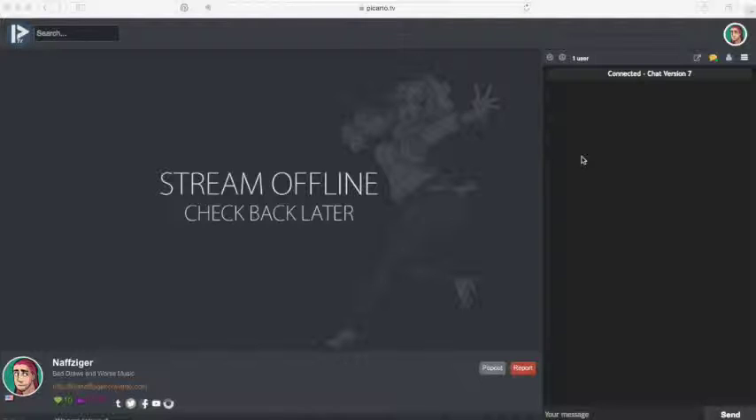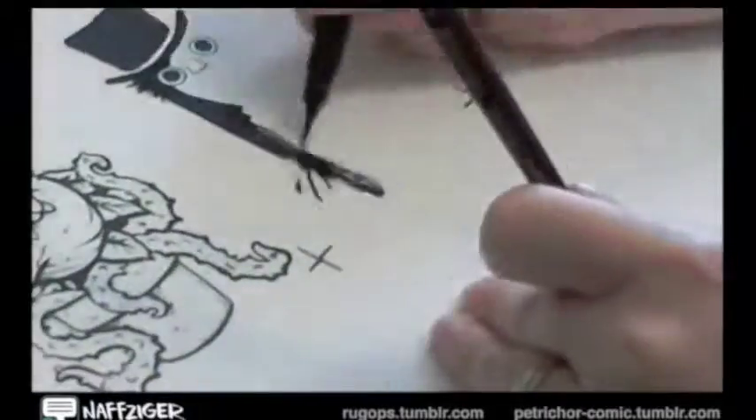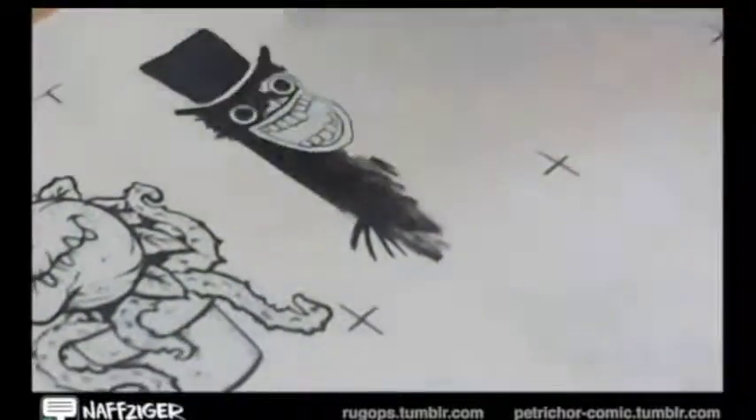It's a fun way to hang out with people while you're working on projects, and it's a nice way that viewers can provide valuable feedback as they watch you draw. You're not seeing anything right now because I'm not online, but imagine that you would see my stream right here, and there would be a chat bar on the side. I've used Picarto for a couple months now, and I really like it. I'm by no means an expert, but I should be able to tell you enough to get started.